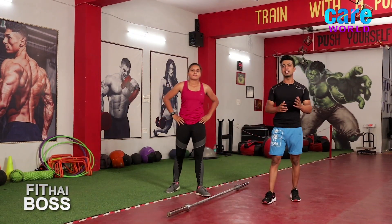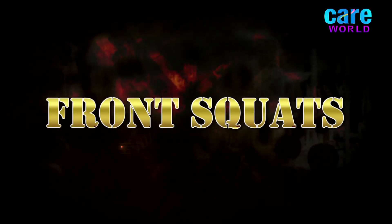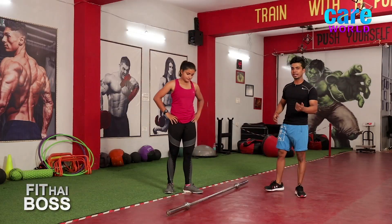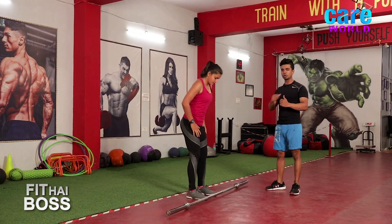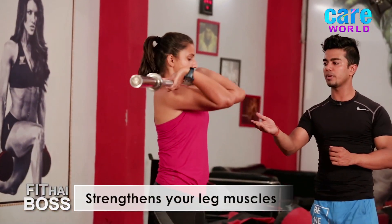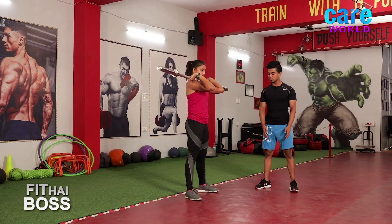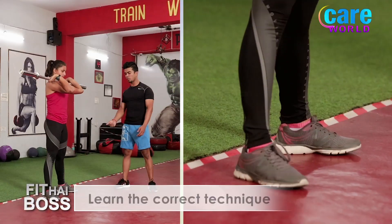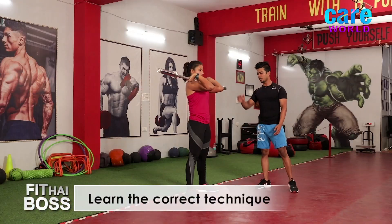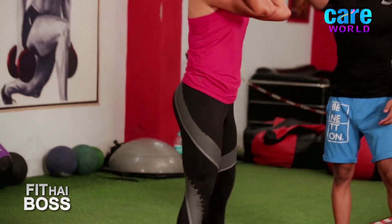The third movement is called front squat, for your leg strengthening. Rack the barbell on your torso with elbows facing forward. Take your stance shoulder-width apart, toes pointing outside. Hips back and down — inhale. Up — exhale. Very good. Again down — inhale. Up — exhale.